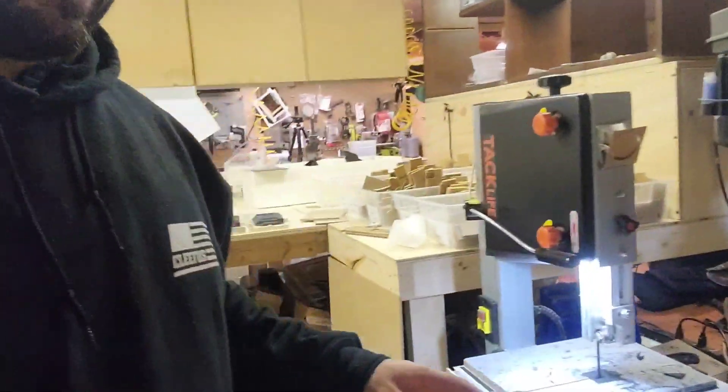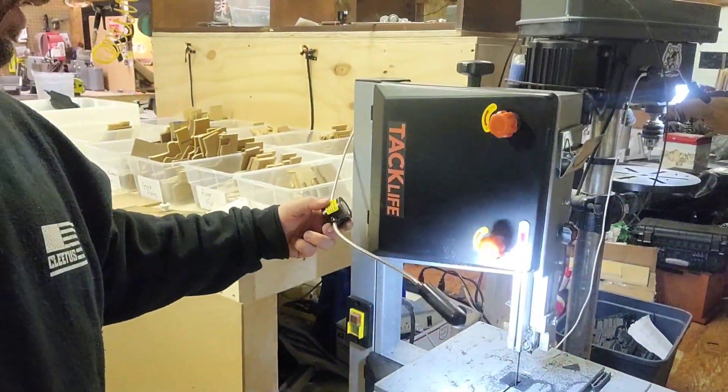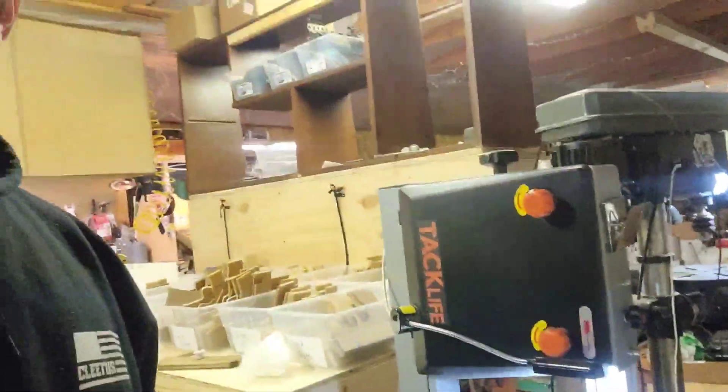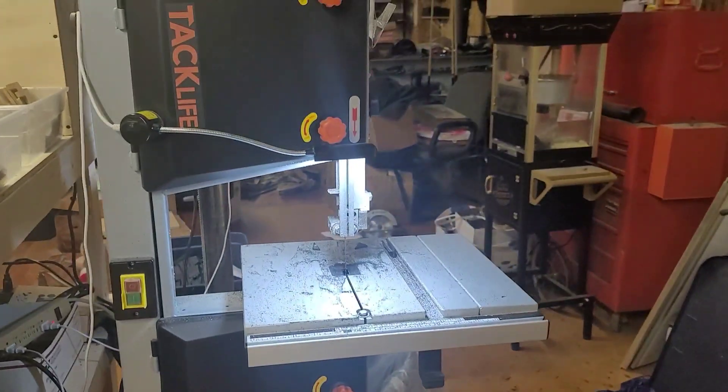You should also have a band saw. This is a Tac Life 10-inch band saw — it's okay, it works. I paid $300 or $330 on Amazon, free shipping. If I was to get another one, I'd get something with a little more power, but it does its job, it cuts good.